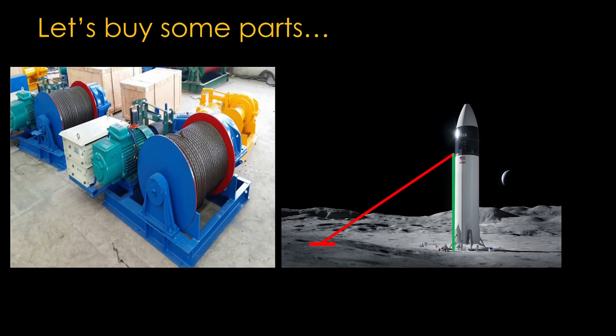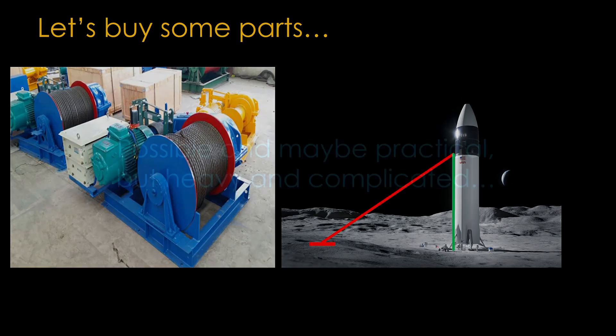We also need that 30-meter pole that can hold up to the force — we can probably just attach it to the side of Starship during launch. This all assumes only a 50-ton payload to the Moon; if you want to carry 100 or 200 tons, the forces get bigger. What's the verdict on this approach? It's possible and perhaps practical, but it's heavy and complicated and requires a lot of development work. It also requires heavy equipment on the lunar surface to build anchors and pull cables around. What we really need is a simpler approach, perhaps one that leverages things we already have — which takes me to the stupid idea that spawned this video.